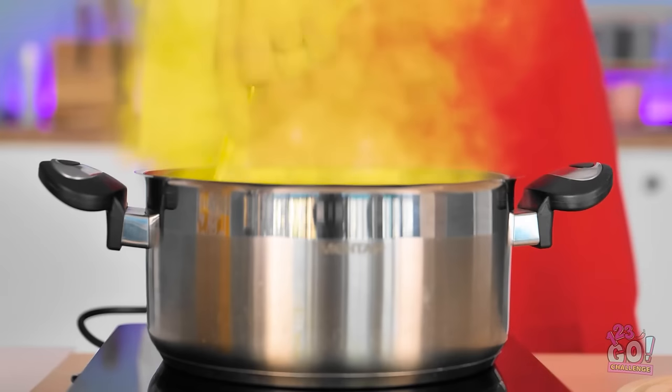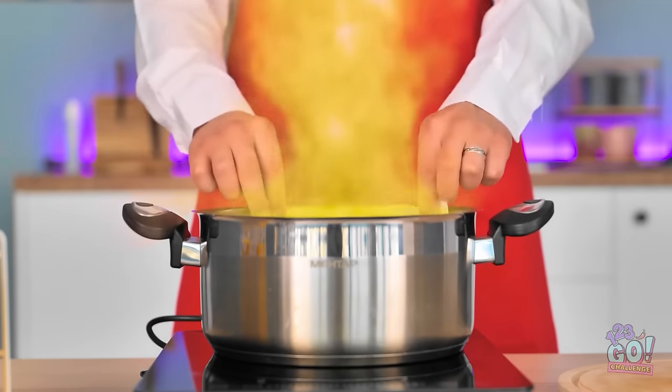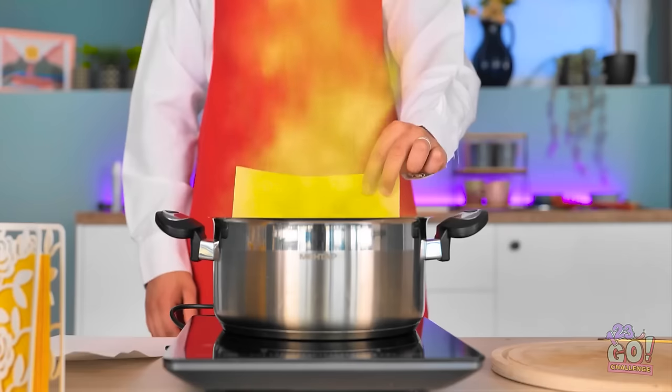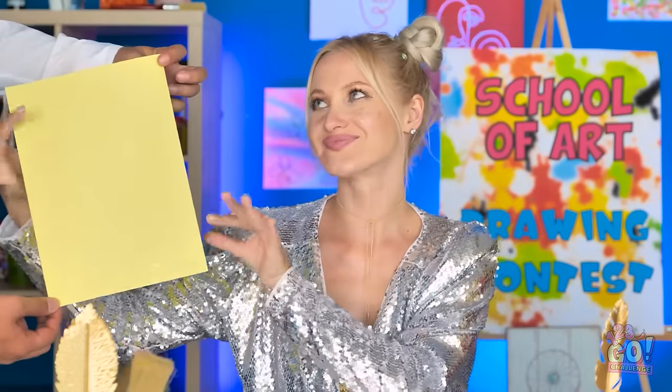Things are getting hot in here. It turned to gold! But why stop there? In you go! It definitely worked — fantastic! Miss Betty? Thanks, chef.